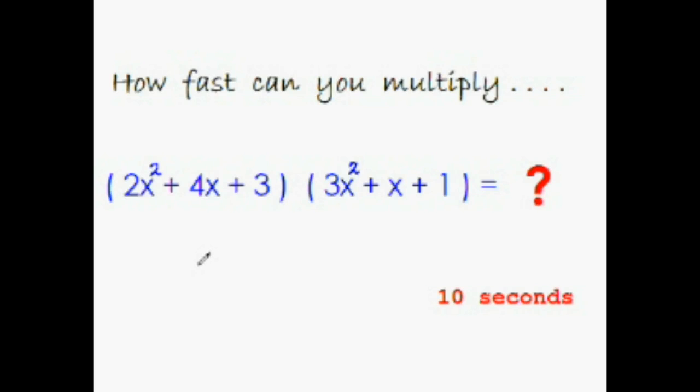Let us try to multiply a trinomial with another trinomial. Let's see how fast you can do it. I'm giving you 10 seconds and your time starts now.